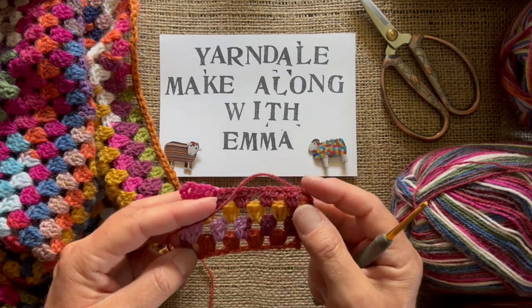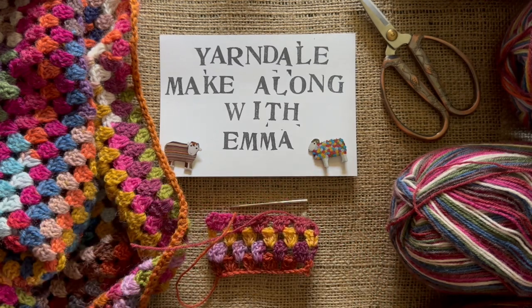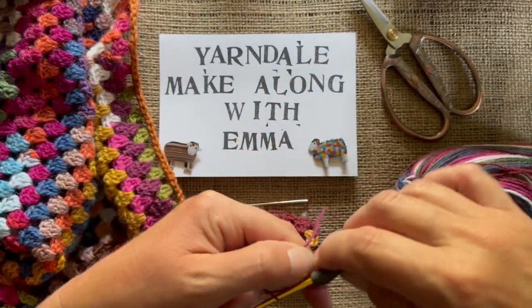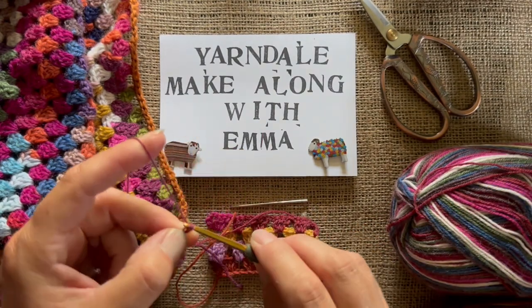I'm going to chain — I'll use Barbara to start with just because that's to hand — and I'm going to chain 17 as a start just to get going.